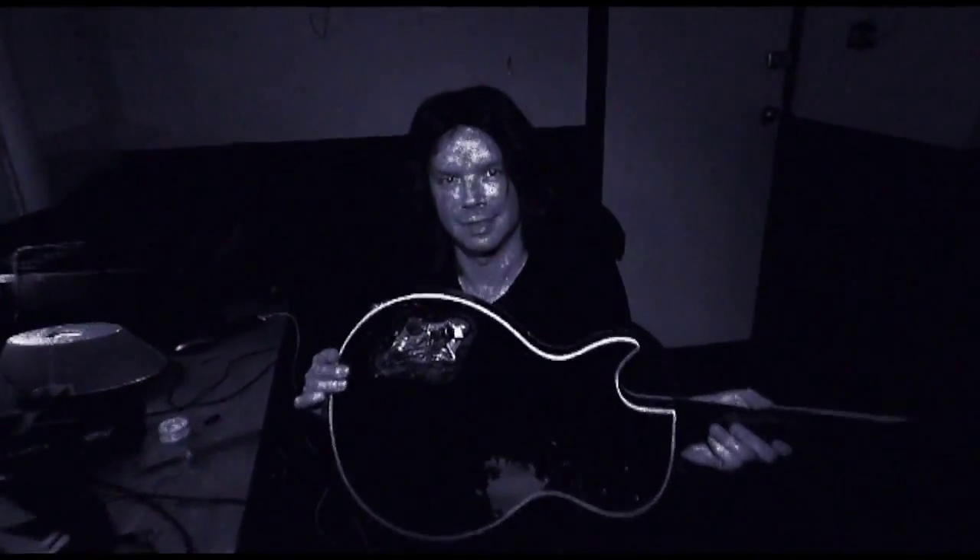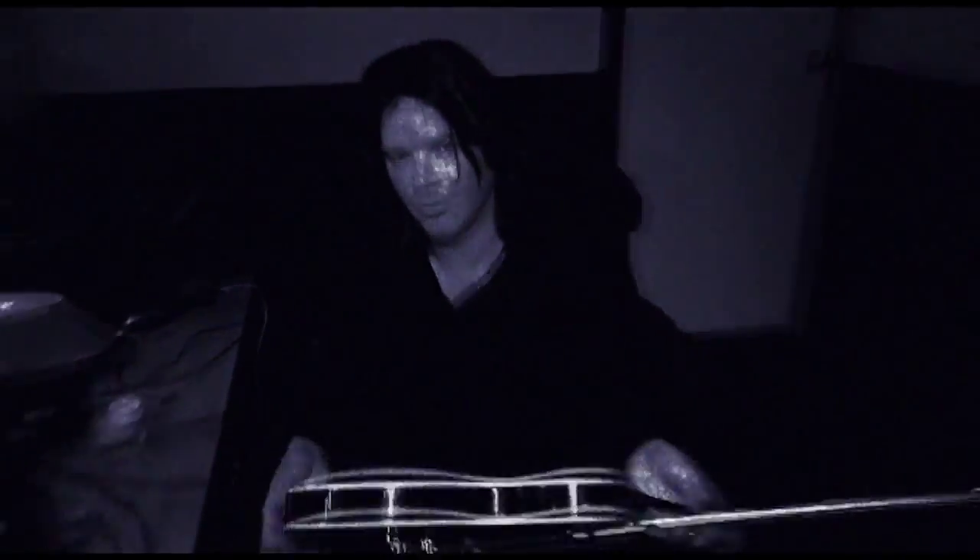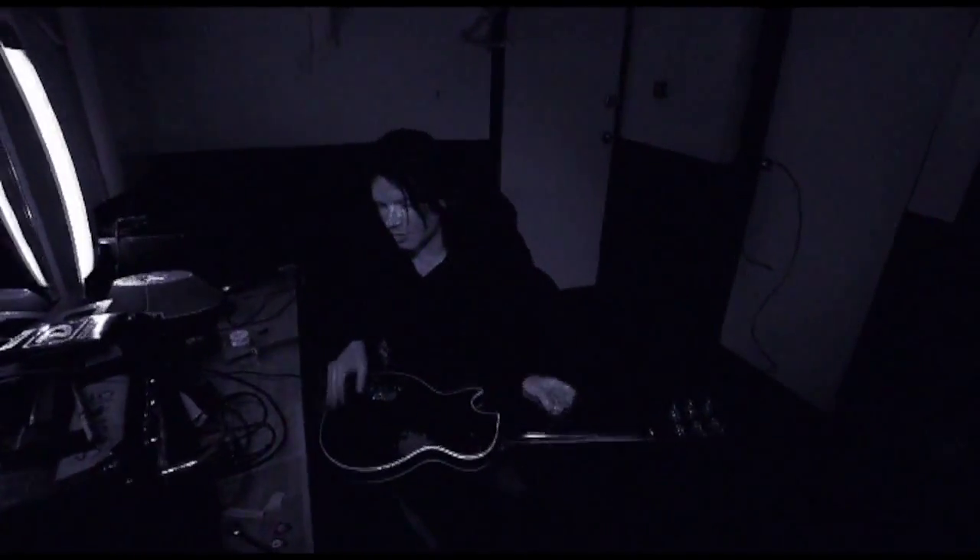There it is — done. Looks like this. Bumblebees, they call it. Just changed these capacitors there. Very, very good. So now this guitar is ready to explode on stage tonight.